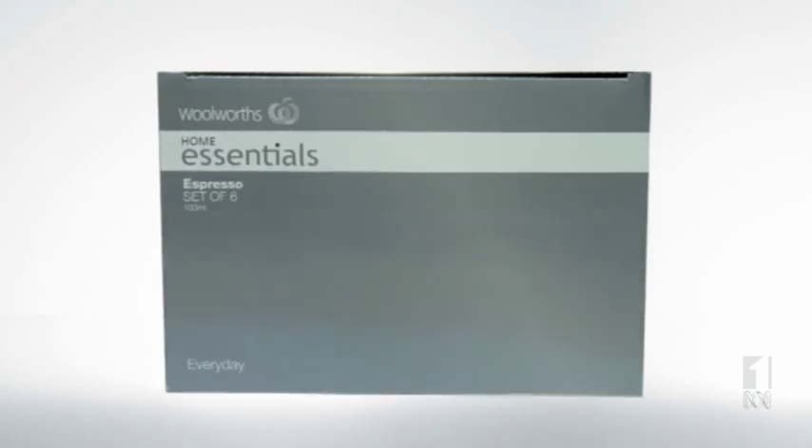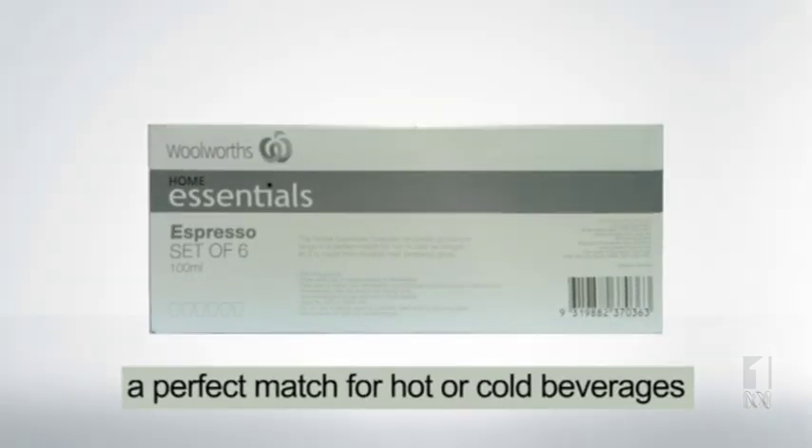Willworth's Home Essentials Espresso Glasses — a perfect match for hot or cold beverages.